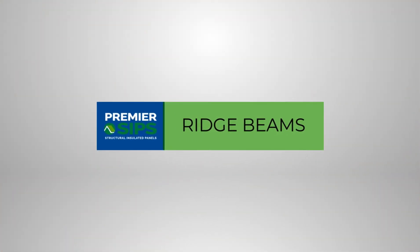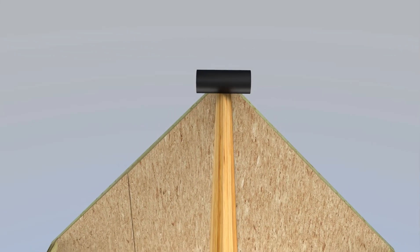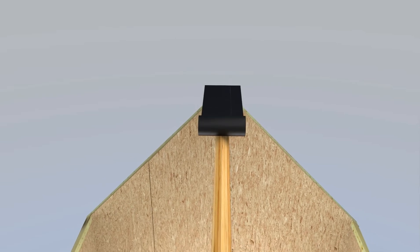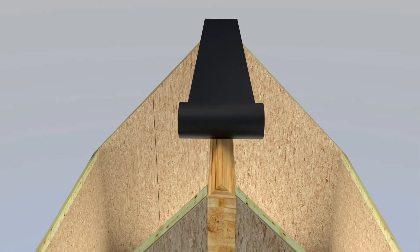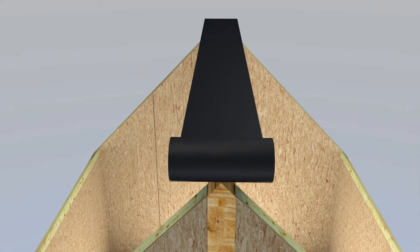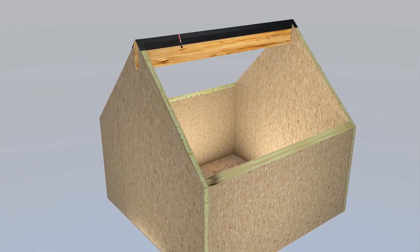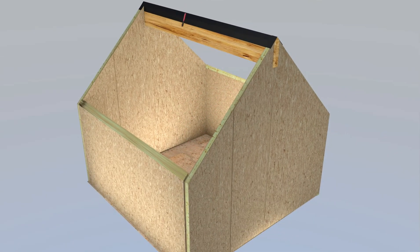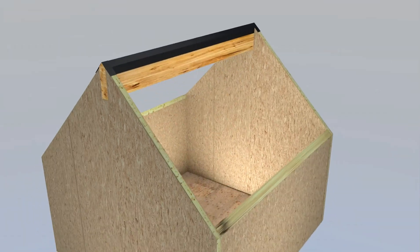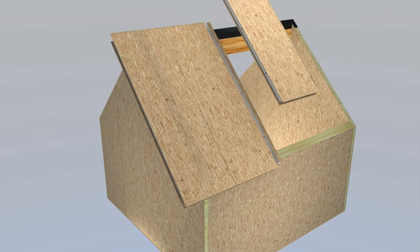SIP tape is installed on the ridge beam prior to SIP roof installation. SIP tape is installed without removing the release paper, and with the release paper facing away from the ridge beam. 18-inch wide SIP tape is carefully placed over the ridge beam and tacked to the ridge beam. SIP roof installation can then proceed following the Premier SIPs Resource Manual details.